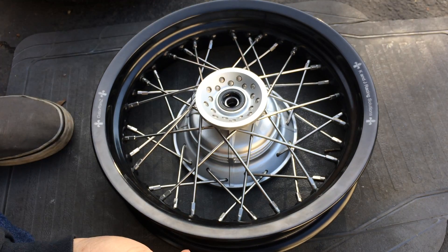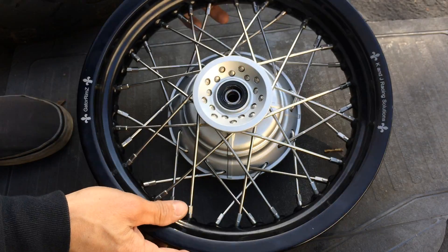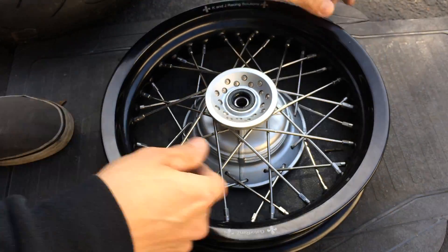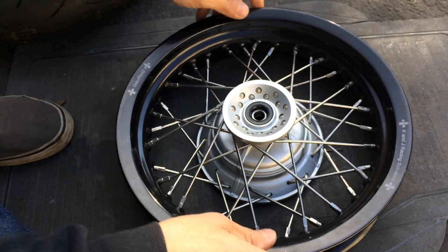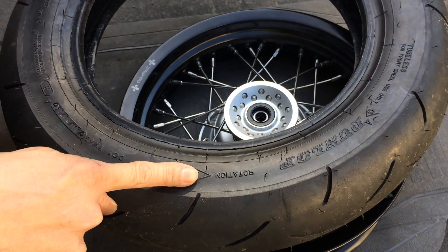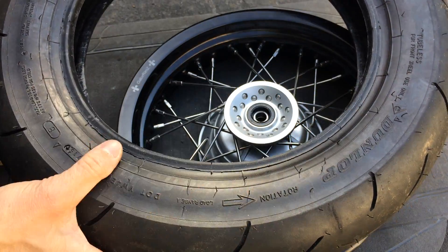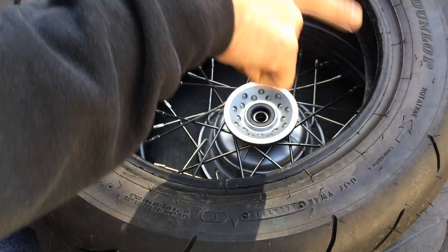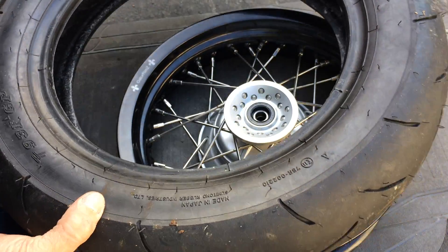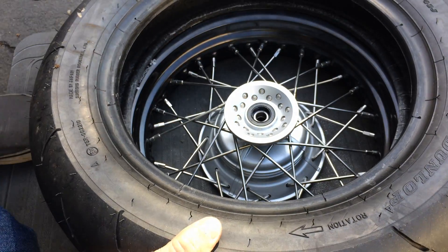I'm just going to put the tire on. You have to look at the orientation of your wheel — which way the wheel spins. This wheel is spinning in this direction once it's mounted. You have to orient your tire as well. Here's my arrow — it's pointing that direction, so it's going this way. My wheel is spinning clockwise, so I have to flip this around so they both spin in the same direction. And here the arrow is clockwise as well, so I'm good there.